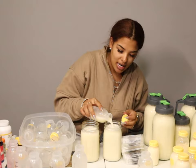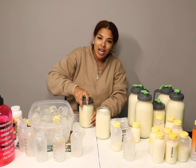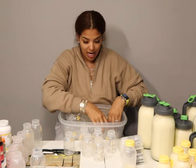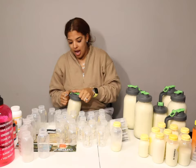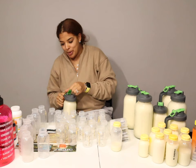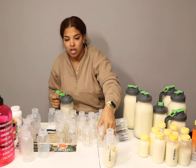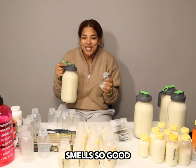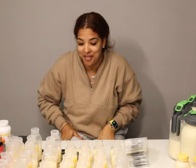It looks like we've bottomed out on the pitchers so I need to start bagging some milk to make more space. The way I like to bag my milk — I've developed a little system. Breastfeeding is a lot of work, it's literally another job. I shake the pitcher up really good, fill all my bottles to five ounces, set them in rows of five — so 25 ounces per row — and I do all the bottles first before I begin bagging.